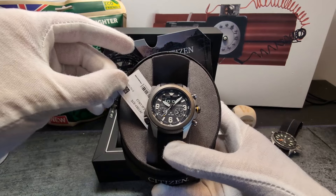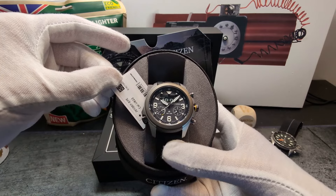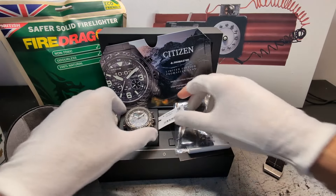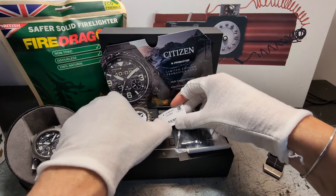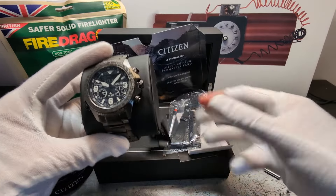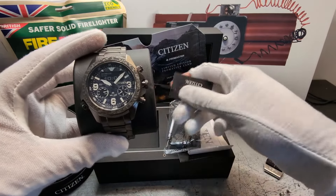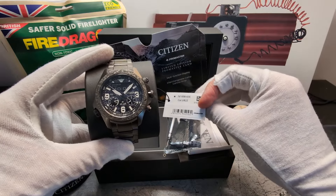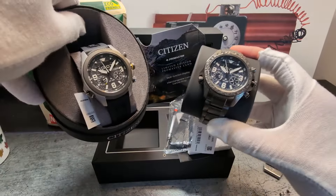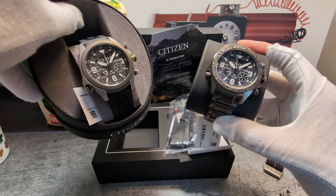The reference is JV1007-07E, and the limited edition here is JV1008-63E. As you can see, two very beastly watches.